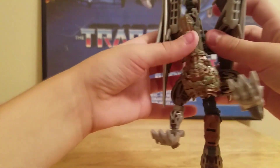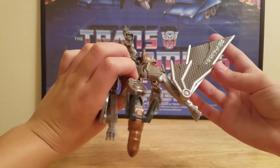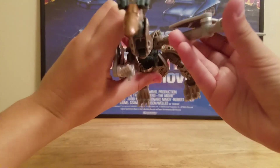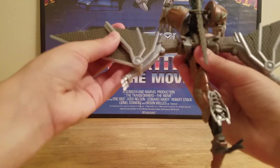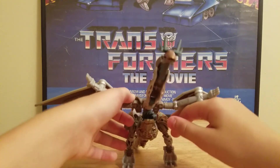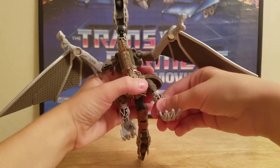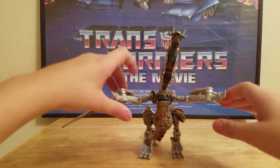He has this really cool pose where you put his arms out to the side, fold his wings out, and line up the silver part with the other side. So he has wings. I have got him to stand once with his wings out — you just have to bend the legs and the tail a little bit and he will hold that pose.